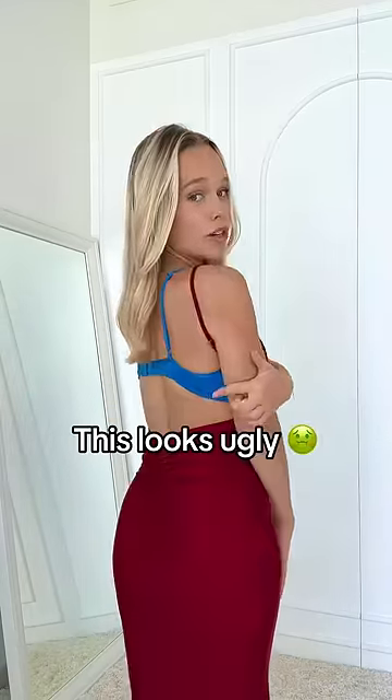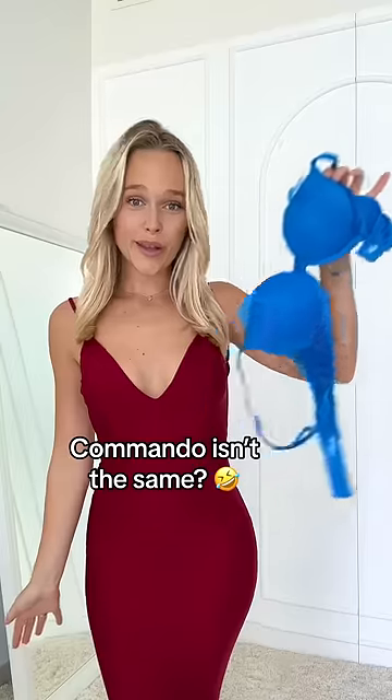Do you have a dress that you like, but you're not sure what to wear underneath? Going commando just isn't the same. Try these two hacks.